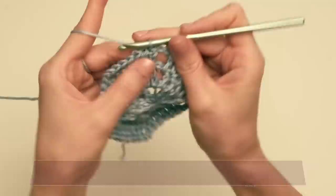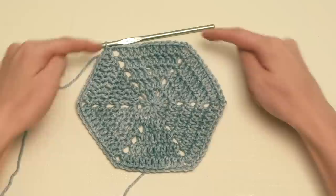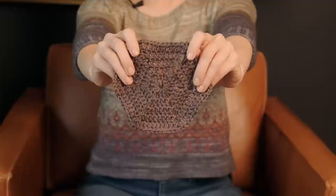For rounds four and five, you just repeat round three. Once you've completed round five, you'll have six little wedge sections each ending with ten double crochets, with chain two spaces between all of them. In addition to the full hexagon, you'll also need to know how to work a half hexagon.